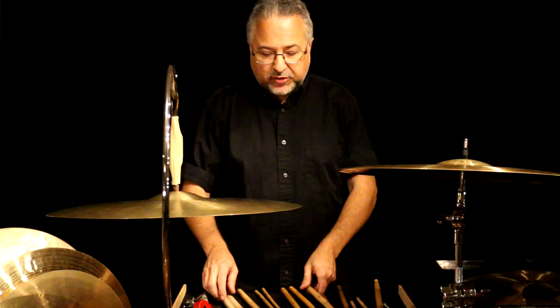When you choke a cymbal, don't do it too fast — nothing should be that short. A concert hall is going to ring, so you're activating the hall when you're playing anything sharp. Go with that ring. A cymbal choke should hum a little. In a concert hall, once you get away from it, you won't hear that extra ring.